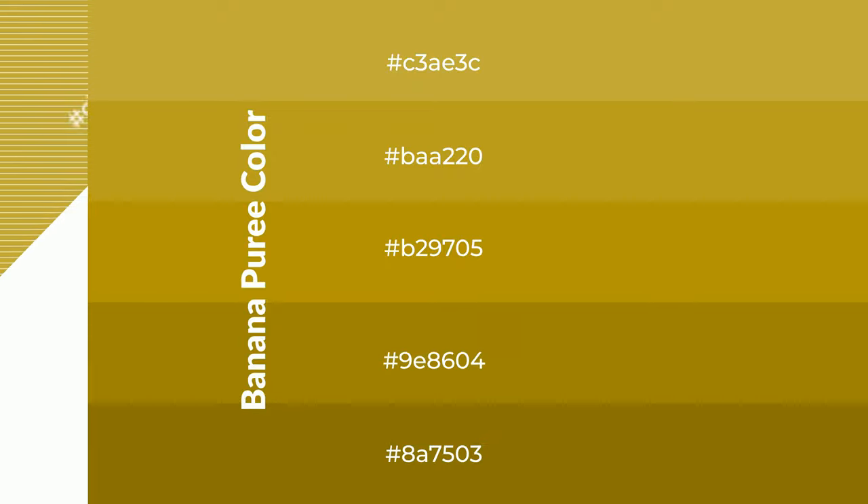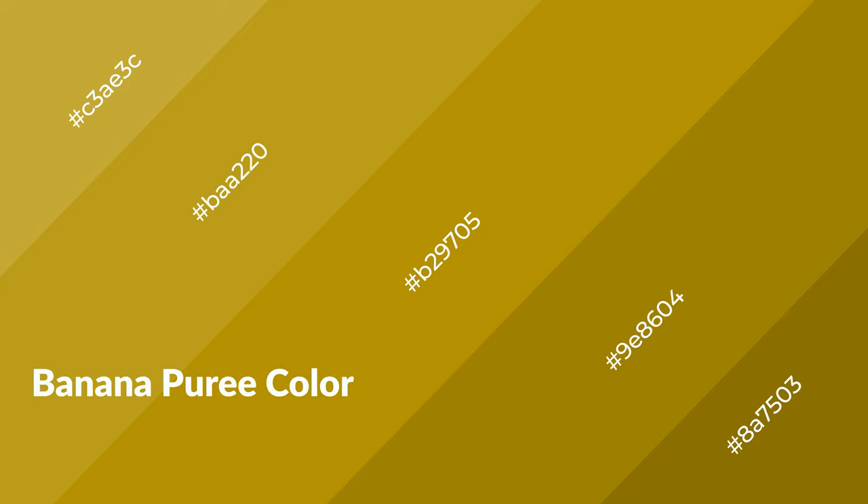To generate shades of a color, we add black to the color, and it is used in patterns. 3D effects, layers and shades create depth and drama. Banana Puree is a warm color, and it emits cozier and active emotion.